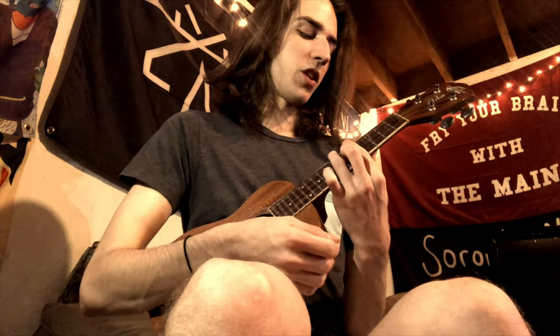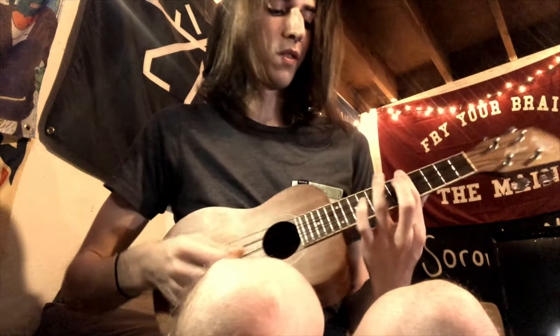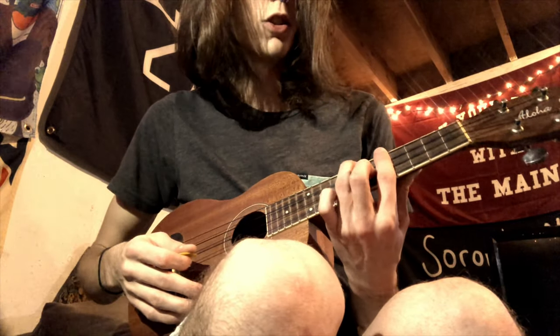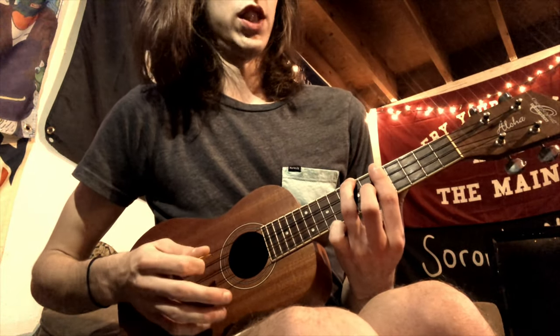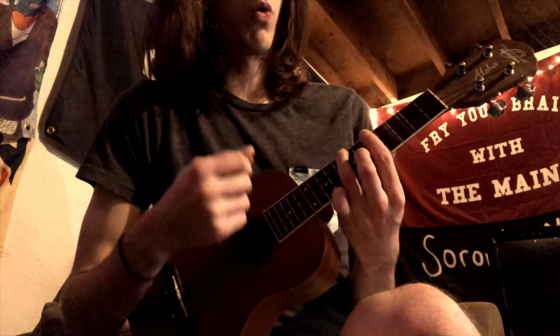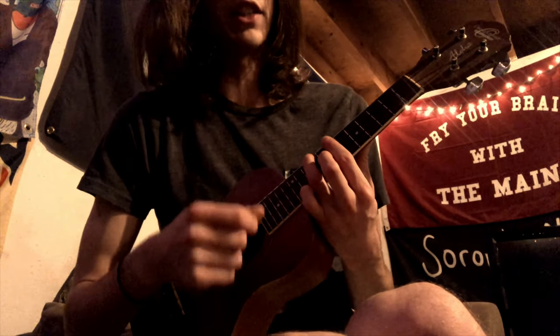The chorus starts and we are on an A sharp — barring the 5th fret. Your middle finger goes on the 7th fret of the 1st string, and on the 3rd string you're going to put your middle finger on the 6th fret — excuse me. So that sounds like this: 7-5-6-5.